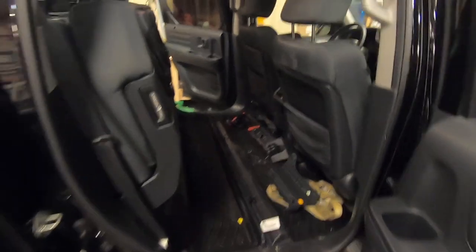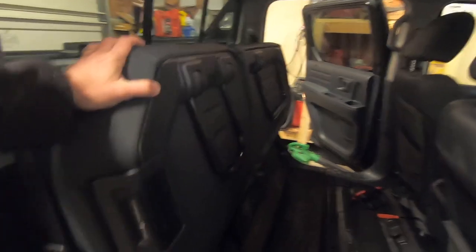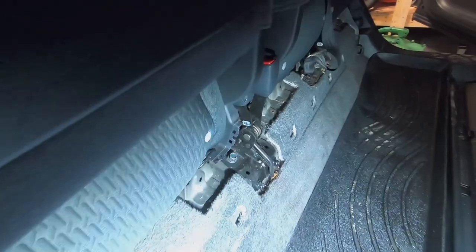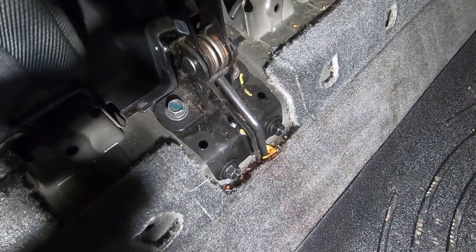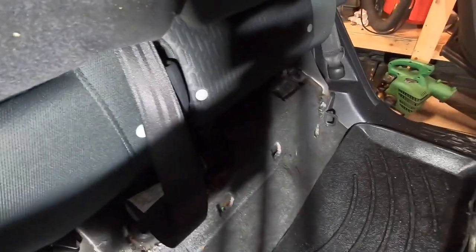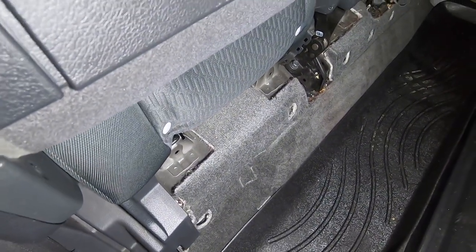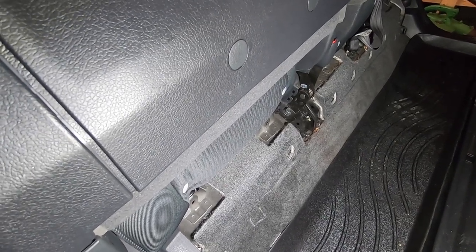Now moving on to the subwoofer portion of the installation. Put your seats in the upright position. All along the bottom there are plastic trim pieces — just pry them off carefully. You'll see four bolts that bolt a plate down, plus the bottoms of the seat belts, and some bolts on each side. Once you get all those out, you should be able to just lift the seat up and out of the way.